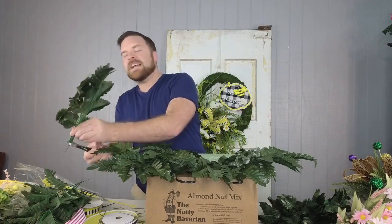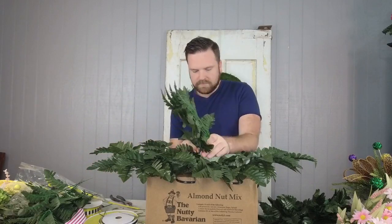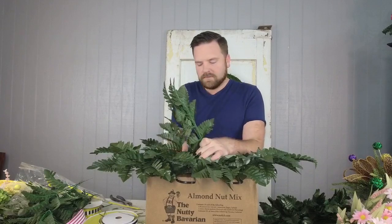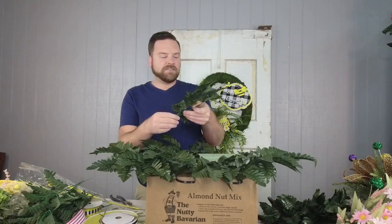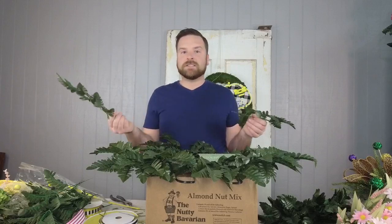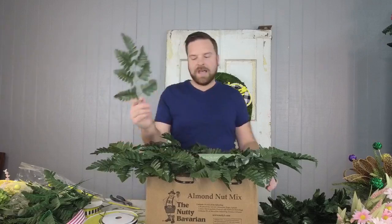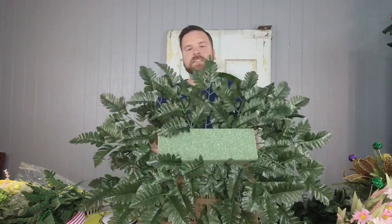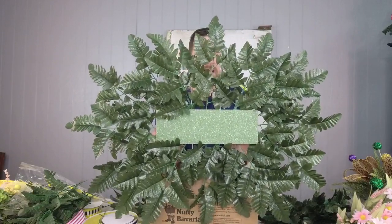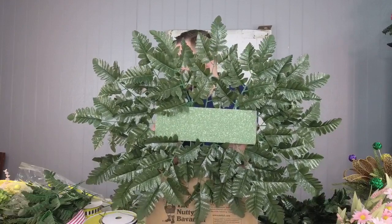If you've made a saddle before, give us a thumbs up or leave a comment — I want to know your feedback. The great thing about this base we're using for the saddle is you can also use it for a mailbox swag — just put it over your mailbox instead of the cemetery stone. Once you have all the pieces on the bottom, this is what it should look like: a good, even base with longer points at the ends.